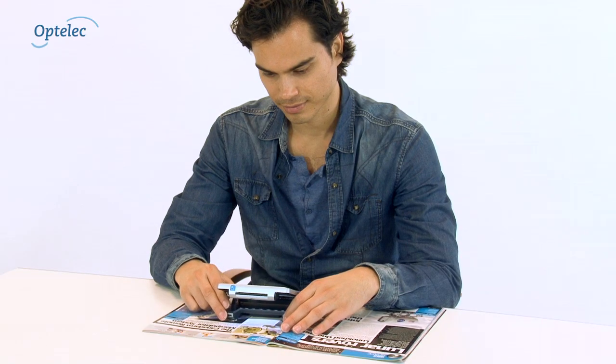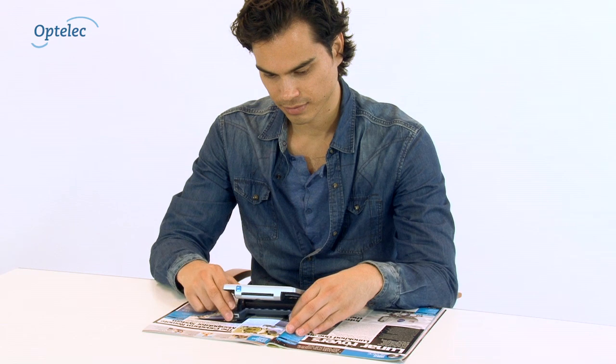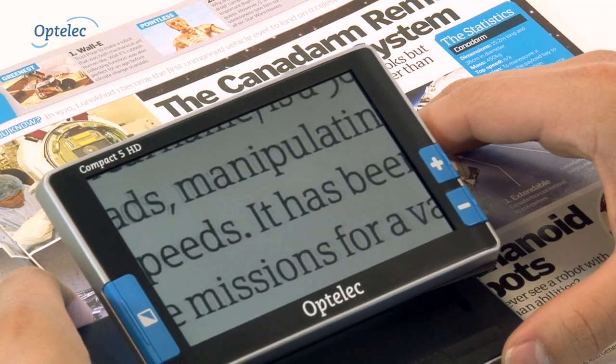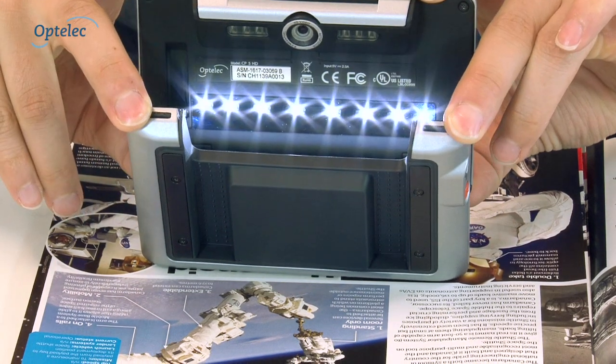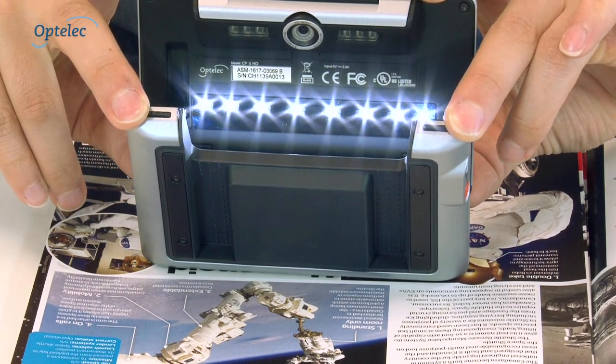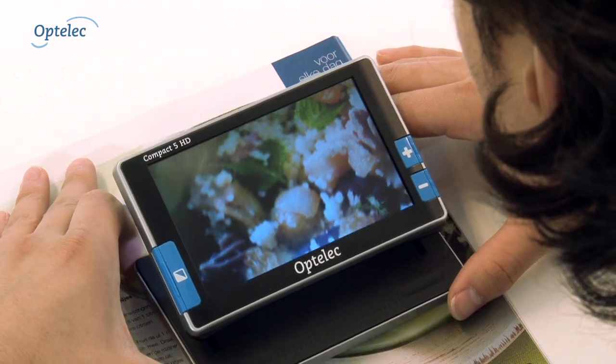The Compact 5 HD has been designed for ease of use when reading documents. Optelec's patented lighting concept, when in the open position, creates an even image which is not affected by light reflections.